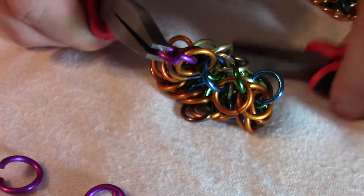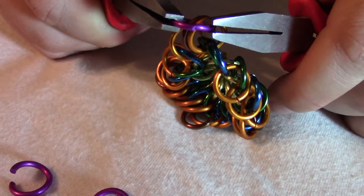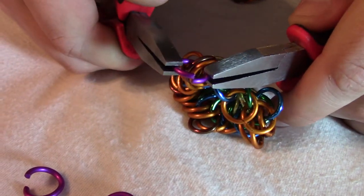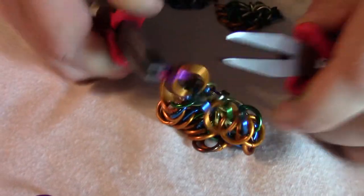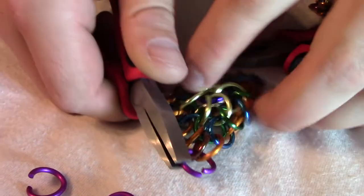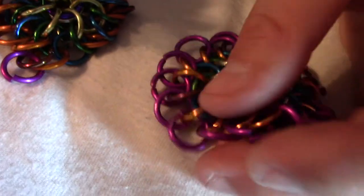They're not fully overlapped — the ends are not fully overlapped like that — and it's not fully open either. It's going to be half open. When the rings come in the bag, they're going to be the opposite way; they're going to be half closed like this.